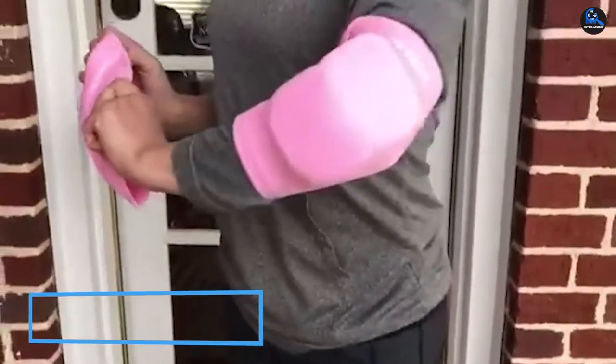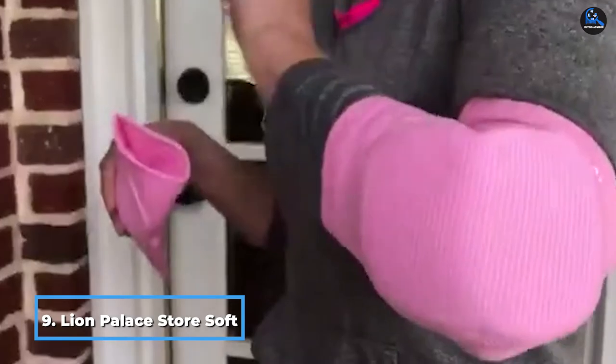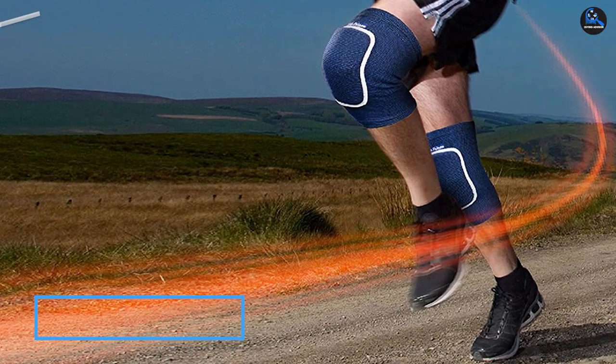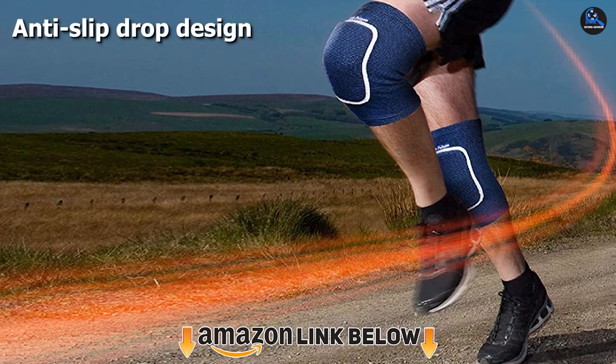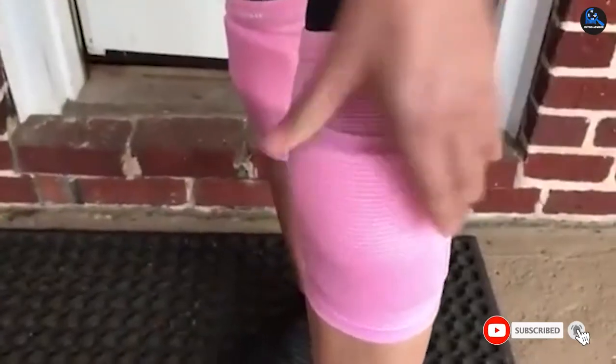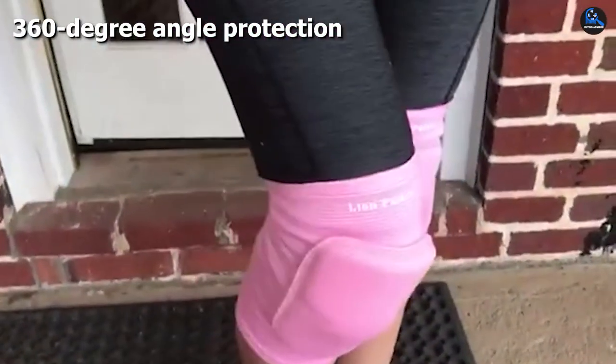Next at number 9 we have Lion Palace Store Soft Knee Pads. These knee pads are smooth, soft, and breathable because they are made of premium fabric and bamboo fiber material. The elastic design makes them comfortable to wear, and the knee sleeves are designed to keep you warm, provide muscle support, alleviate pain, and reduce the risk of injury.